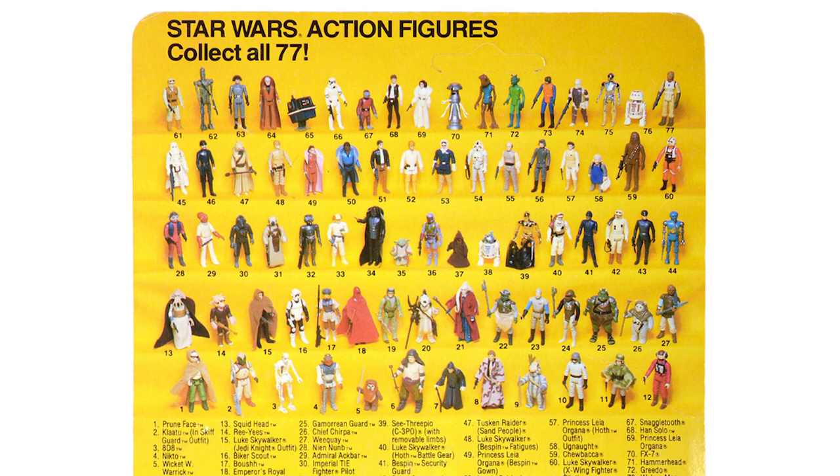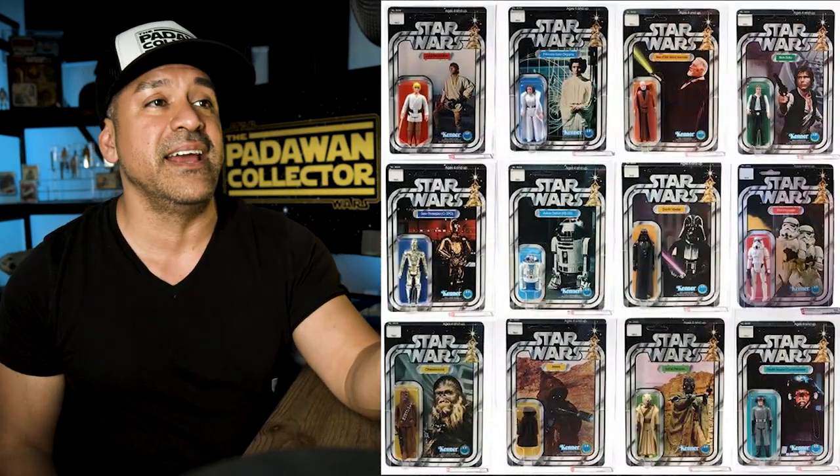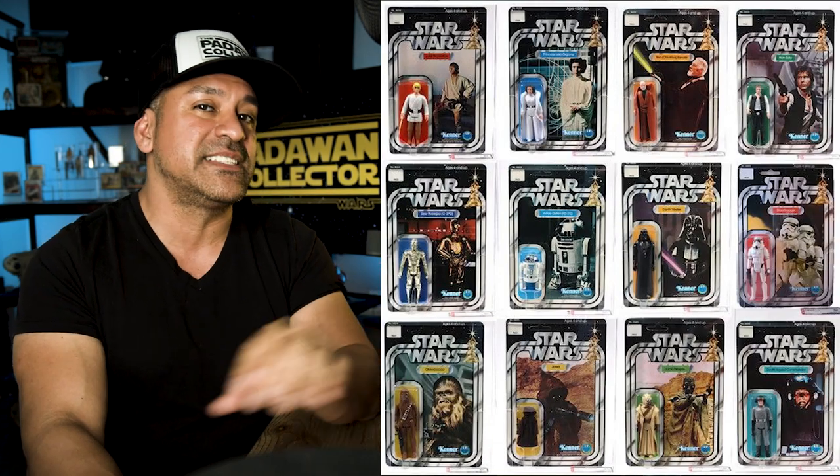Maybe the most confusing and most important aspect to collecting mint on card is identifying what card back you have. You may have heard collectors referring to them as 12A backs or 31B backs. We have to start at the beginning of the collection line and go through the different cards and the backs of the cards, and what that means for collectability and price. We're going to focus on the Kenner USA releases.